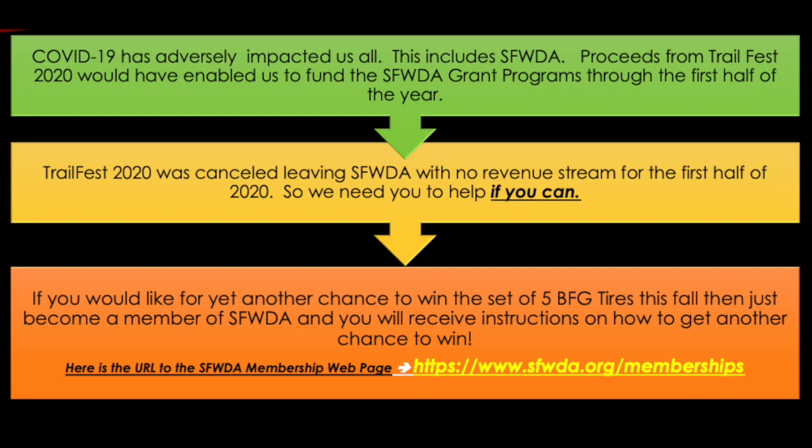Southern Four Wheel Drive Association gets its money from two major events every year: Trail Fest and Dixie Run. Those funds go toward giving grants to organizations, fighting for land usage rights, continuing these educational series, and focusing on conservation and recreation. Those funds are incredibly important — with losing Trail Fest, that took away a major portion of the funds Southern typically brings in, so they need your help right now.